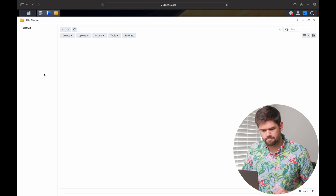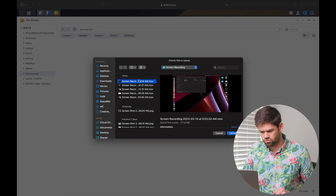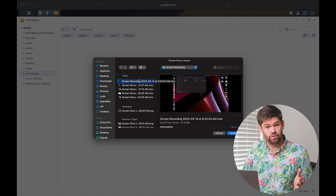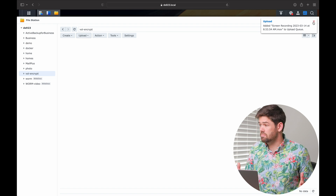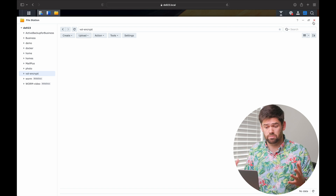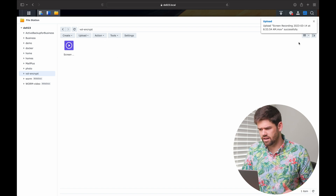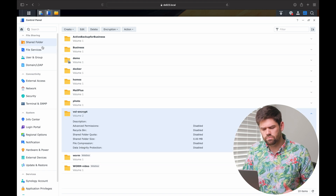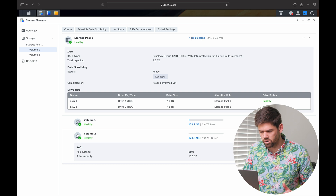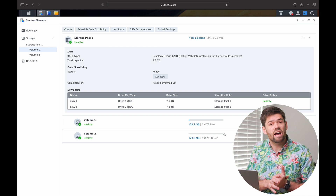Let's say we've got sensitive data — I'll upload the screen recording where I actually thought full-volume encryption was working properly. That never saw the light of day because I just assumed Synology did it correctly. So let's say this is really sensitive data we're uploading. We want to make sure nobody has access to it, but we're good — it is on an encrypted volume, volume two, that is encrypted. We can see the lock icon there. And the nice thing is this automatically mounts on boot, so we don't have to worry about that.